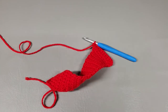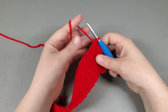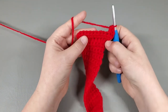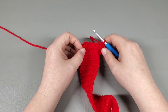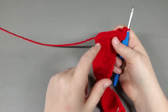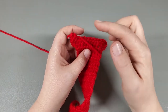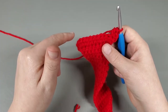That was row thirty-two. For rows thirty-three and thirty-four we're going to do the exact same thing: chain one and turn, two half doubles into your very first half double, half double across, two half doubles into your very last half double. Repeat that for row thirty-four as well — chain one, turn, two half doubles in your first, across, two half doubles in your last. I'm going to finish rows thirty-three and thirty-four and be right back.